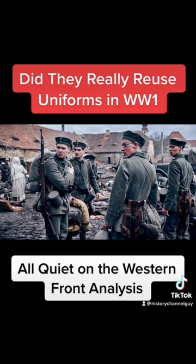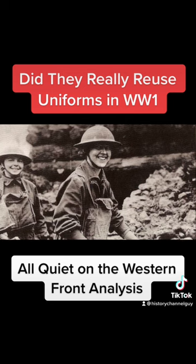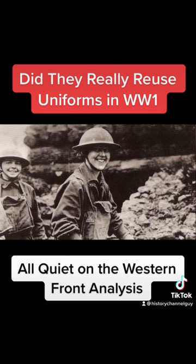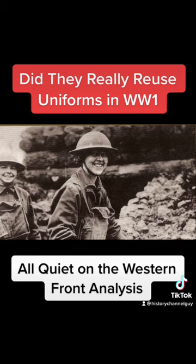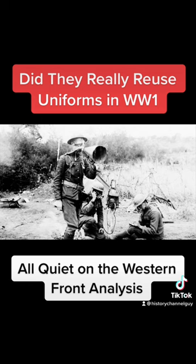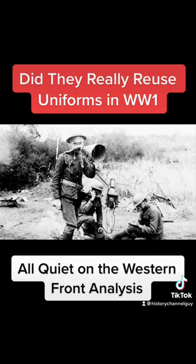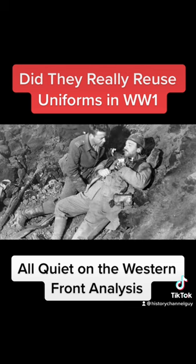Initially, military uniforms were often reused, particularly in the early parts of the war when resources were scarce. In the early years of the war, soldiers were often required to make their own uniforms or use surplus uniforms from previous conflicts. Many soldiers also used civilian clothes as uniforms, particularly in the early months of the war when military uniforms were in short supply.